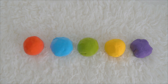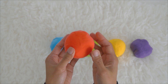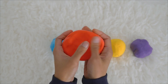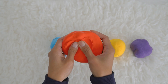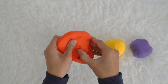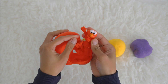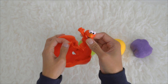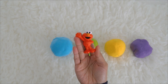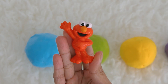We have some Sesame Street friends in each ball. Do you think you could help Miss K guess that? Let's start with the red one. Who do you think is the Sesame Street friend inside the red ball? Let's open it — say open, open!